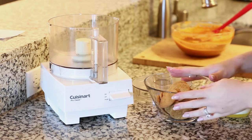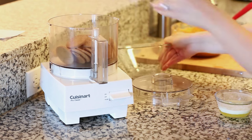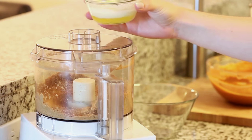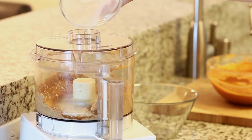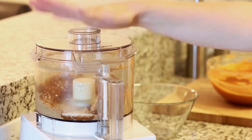And now on to our crust. Today I'm going to be using about 20 ginger snap cookies. I'll place them into my food processor and give them a whirl until they form fine crumbs. Next I'm going to pour in one-fourth cup of melted butter, which is really going to bring all those crumbs together, then give that another whirl. Our crumbled crust filling is all ready.